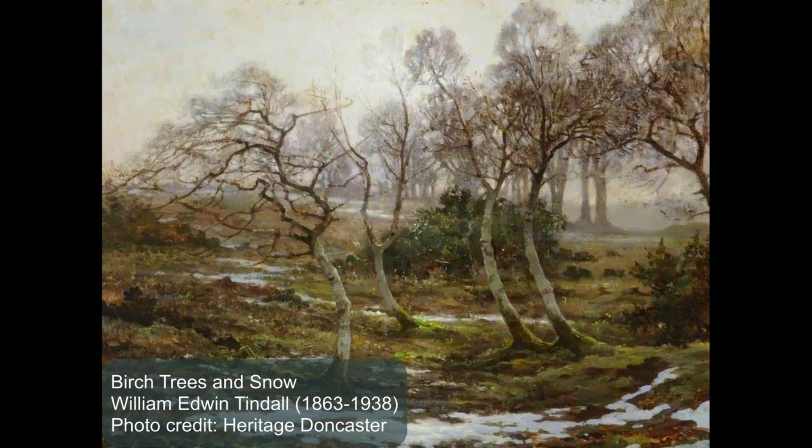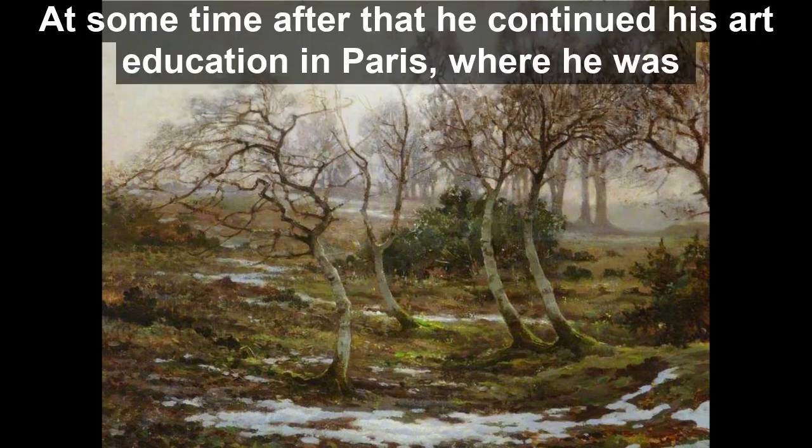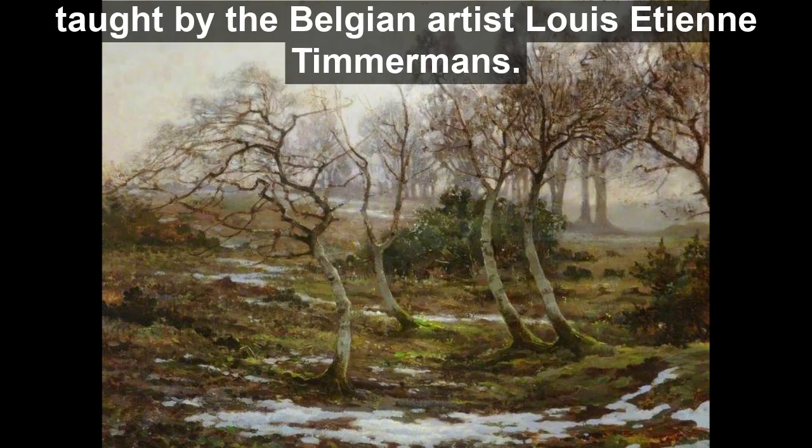William Edwin Tindall, Birch Trees and Snow. The artist William Edwin Tindall was born in Scarborough in 1863 and went to Scarborough School of Art. At some time after that, he continued his art education in Paris, where he was taught by the Belgian artist Louis Etimer Timmermans.